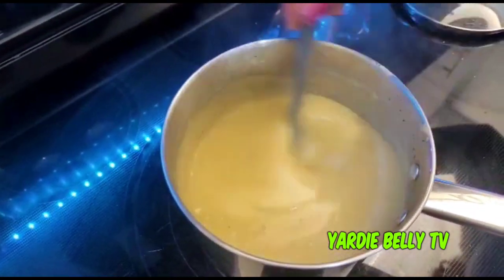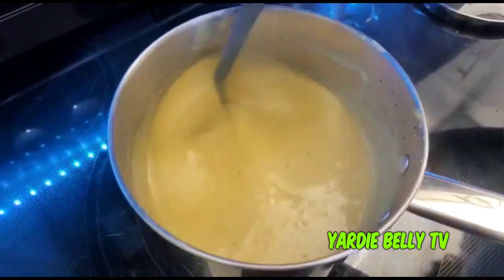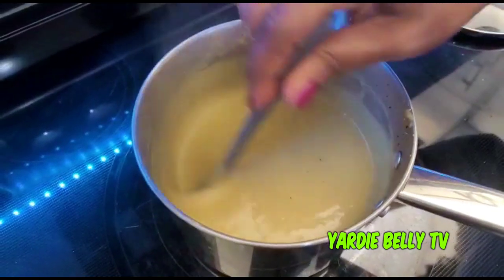The last thing I'm adding is the sea moss gel. Just allow the porridge to cook a little bit longer, and then we're done.